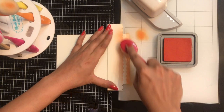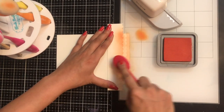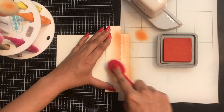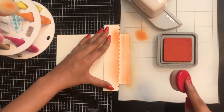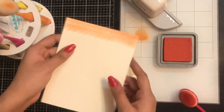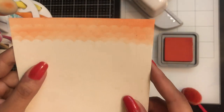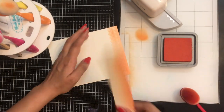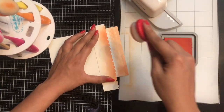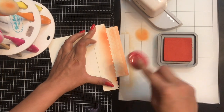Now I'm using distress oxide in the shade Crackling Campfire and using my blender brushes I am simply adding it to the base. What I'm doing is adding layers alternatively — if you notice closely you will see that I'm moving the stencil, and you can see this looks so gorgeous with a 3D effect.